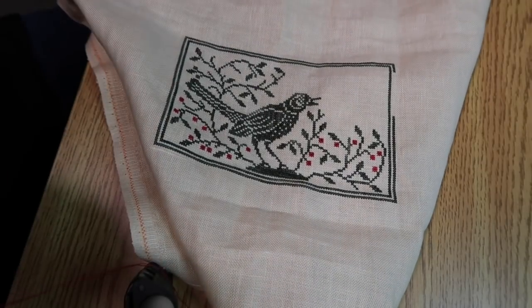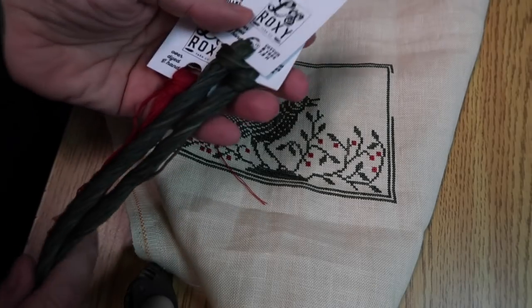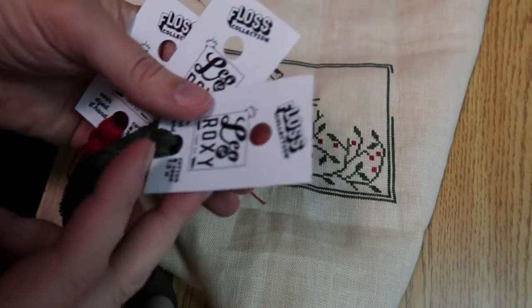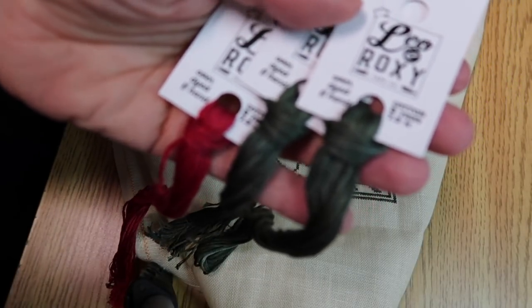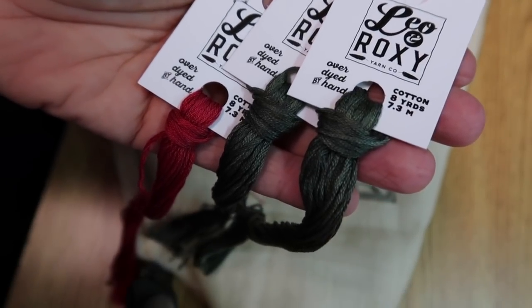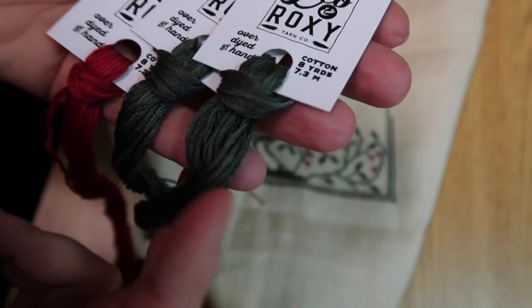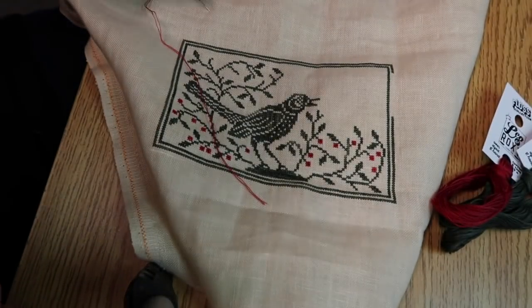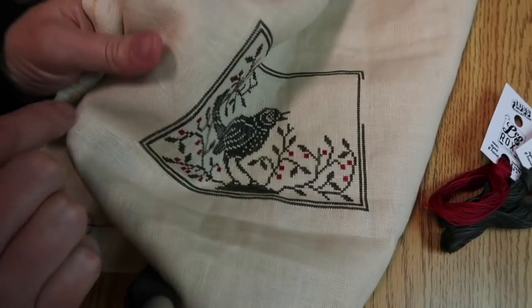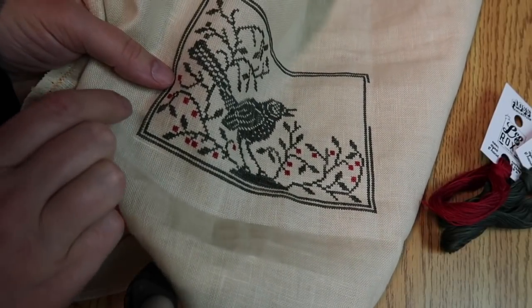I'm using some Leo and Roxy Yarn Co floss in the Dark Sage and Cheeky colorways. I've already used one full skein of Dark Sage and I love the variegation in this floss — it's really pretty. I'm into the second full skein now. I thought it might be fun to add in a few of the missing berries while we had a little visit today.